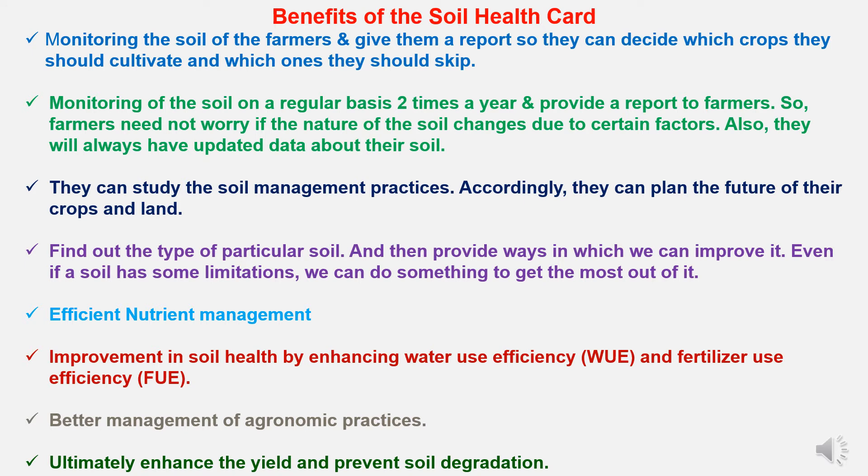The benefits of the Soil Health Card include monitoring of farmers' soil and providing a report so they can decide which crops to cultivate and which to skip. Monitoring is done on a regular basis — two times a year — and a report is provided to farmers. Farmers need not worry if the nature of the soil changes due to certain factors, and they will always have updated data about their soil. Farmers can study soil management practices and plan the future of their crops and land.